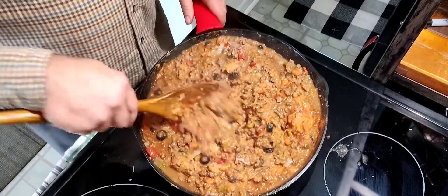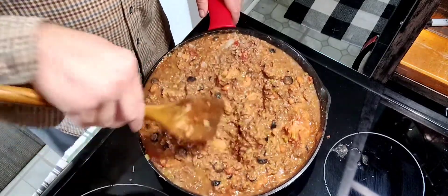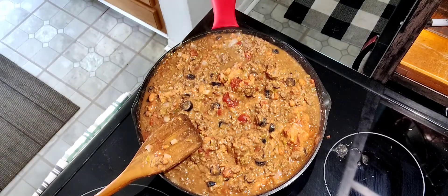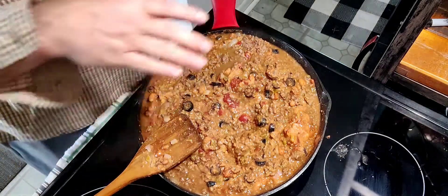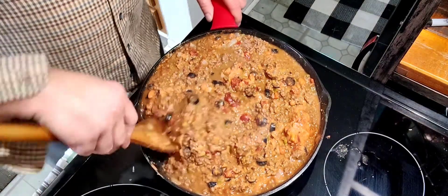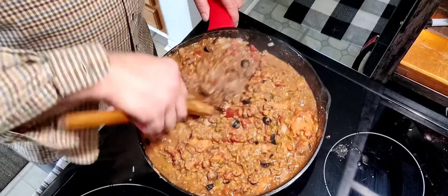We got that all mixed up — looks crazy, doesn't it? We're going to let this sit and simmer for about 15 minutes. We'll let it bubble. And then when I come back, we'll put the burrito pie together. It's more like a burrito lasagna, but it's called a burrito pie, so that is what we will continue to name it.